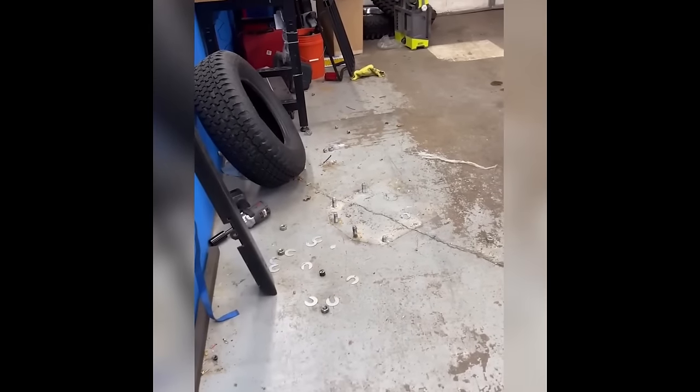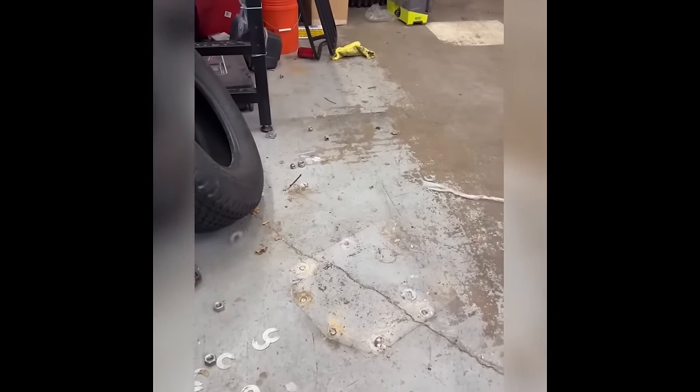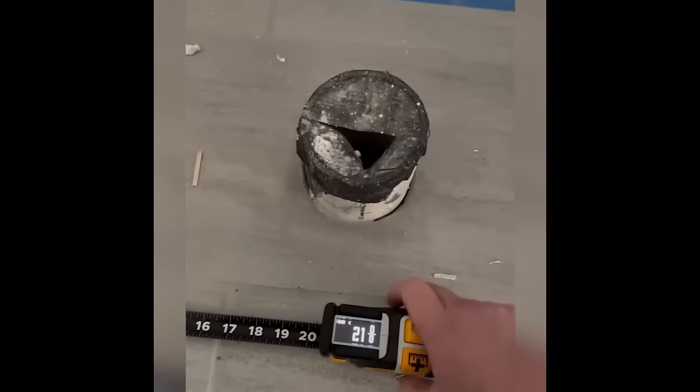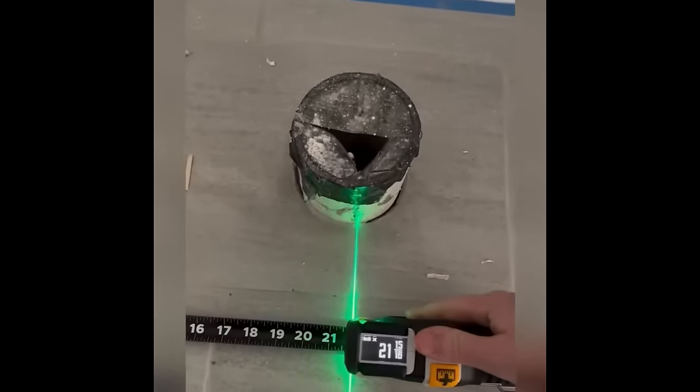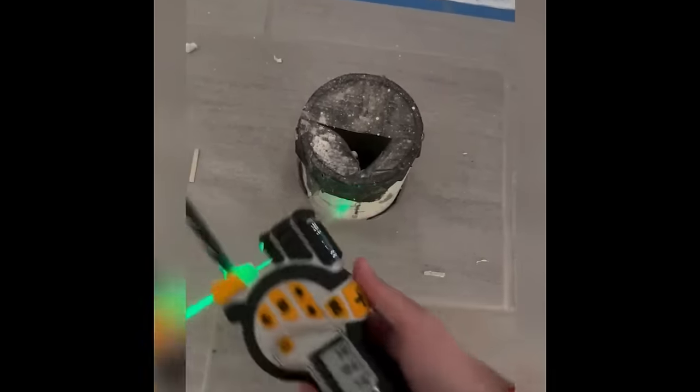With this mighty mallet in hand, no nail stands a chance regardless of its size. Mastery, however, requires a touch of practice to wield it skillfully and steer clear of any unintended mishaps. This digital tape measure features a laser line extension — it's the ideal tool for effortlessly pinpointing center lines on cylindrical surfaces.